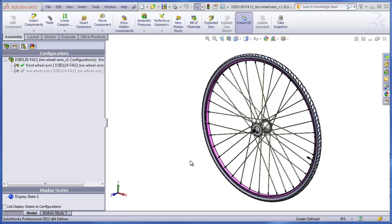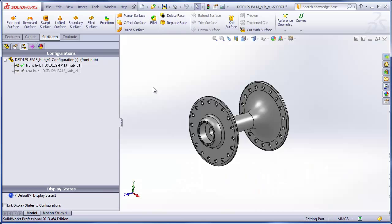In this final video segment, we are finally going to assemble all the parts that we've either constructed ourselves or were given to us in order to make a two-configuration assembly. First configuration will be the front wheel assembly, and the second, the rear wheel assembly. Using the master model technique, we've constructed several parts on our own that are custom or semi-custom.